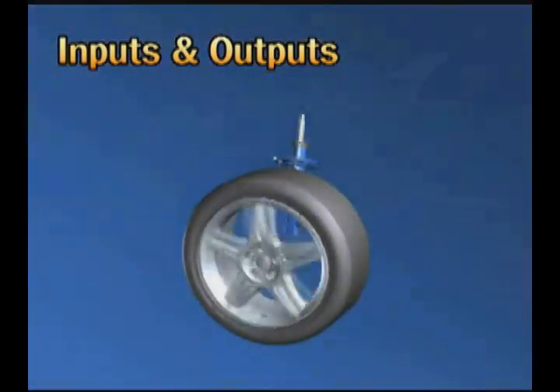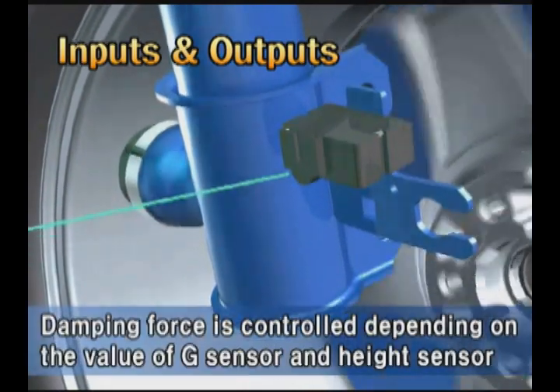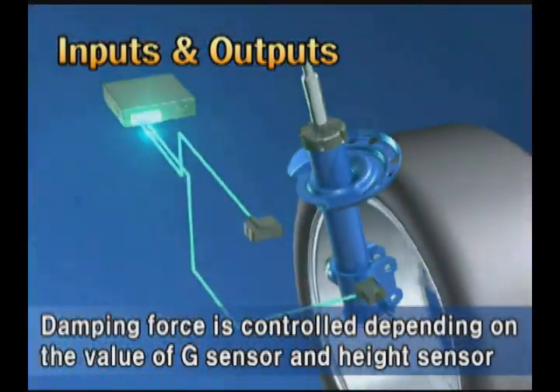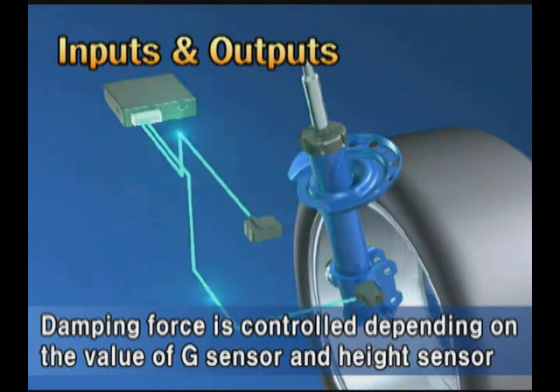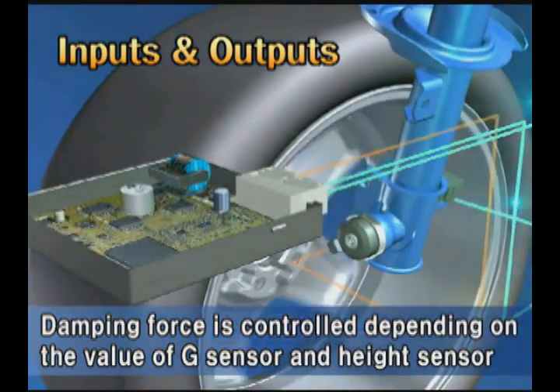For the operating principle, the control module receives the value of the G sensor detecting vertical gravity acceleration of the vehicle and the value of the height sensor detecting level, and changes the oil path in the damper based on the calculated value to control the damping force of the vehicle.